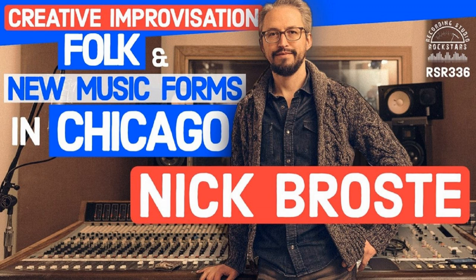Howdy Rockstars, it's your host Lydge Shaw. Welcome to Recording Studio Rockstars, bringing you into the studio to learn from recording professionals so that you can make your best record ever. My guest today is Nick Broste, an audio engineer and musician who works in a wide variety of musical situations, ranging from creative improvisation to popular, folk, and new music forms. He's engineered hundreds of recordings and performed all over the world, from tiny clubs to huge festivals and live television. Having spent much of his youth obsessed with music but in a small Midwestern town, Nick moved to Chicago in 1996, where he attended music school and began performing around the city and on the road, soaking up any new sounds he could find.